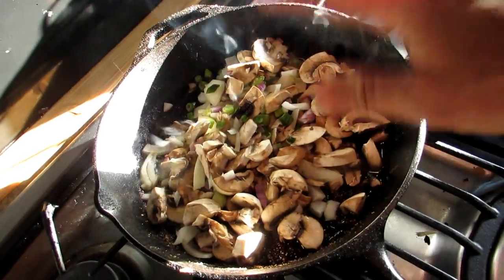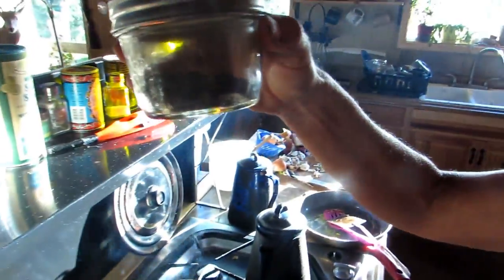You're going to sauté all of those great ingredients in there, and then you're also going to add a little bit of celery seasoning. I grow my own, so I dry my own — but I'm going to add that too.